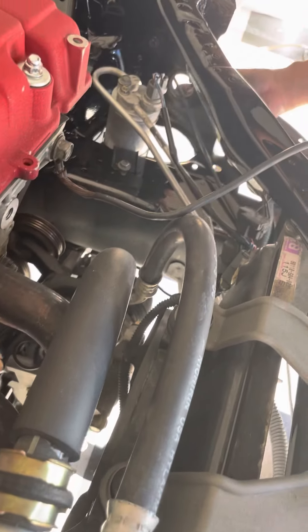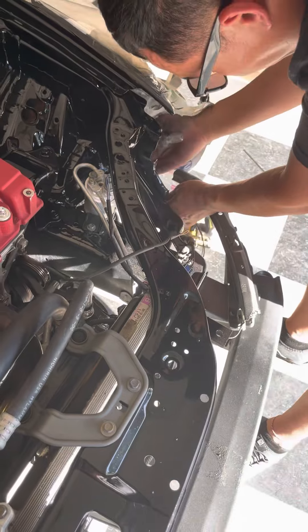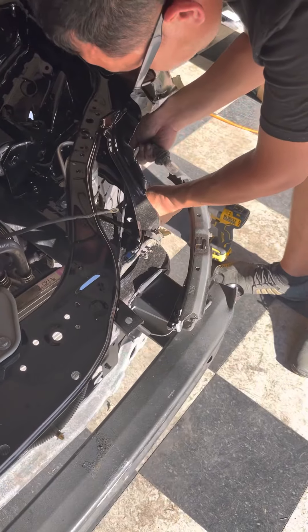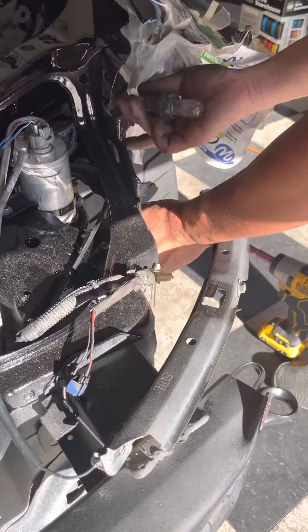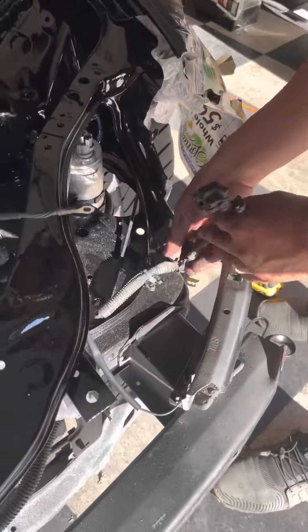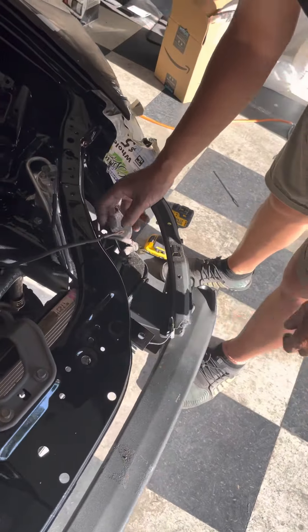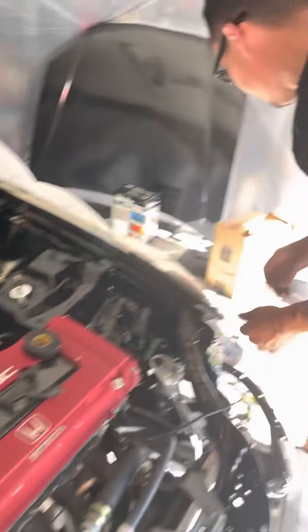Yeah man, this is pretty much empty. I'm hoping the corner piece will be long enough. That's what I think. It should be, but it just hangs right off the sides, huh? Yeah, hopefully. This side is done. Let me just hold up the 10mm and that wheat part goes over here.